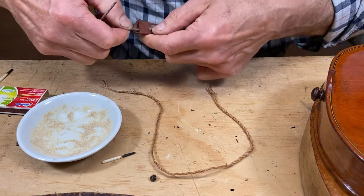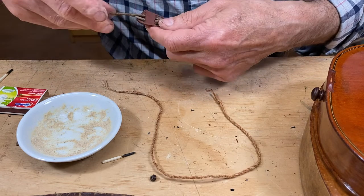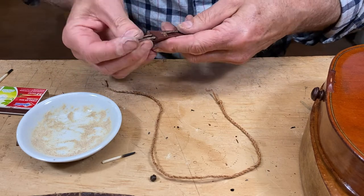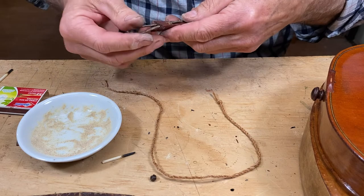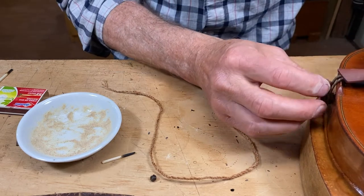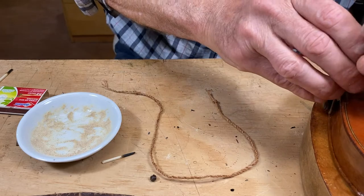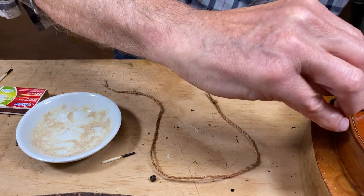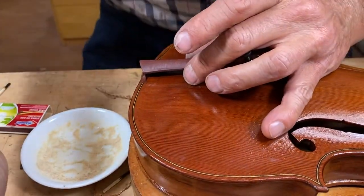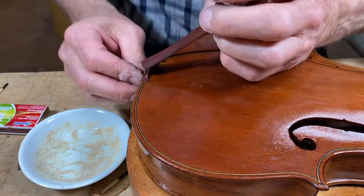I've got one end tied. I'm inserting it into the holes in the tailpiece and now I've got to decide how long I want it to be. The length is actually a little critical to the sound, as so many things are on the violin. The amount of string between the tailpiece and the bridge is actually resonant, and that can affect the tone of the instrument.